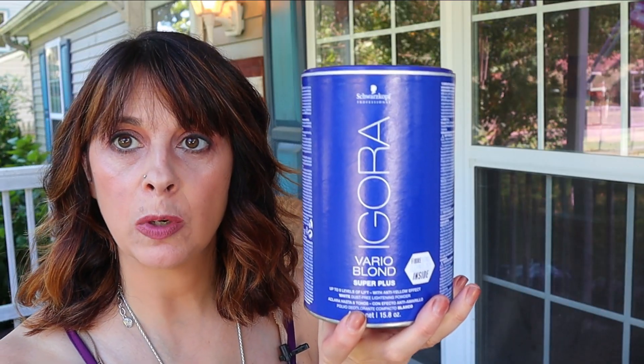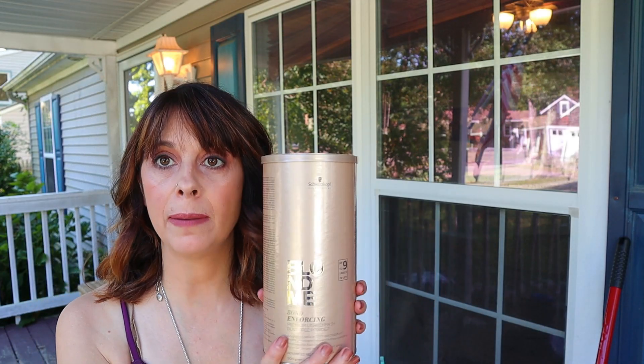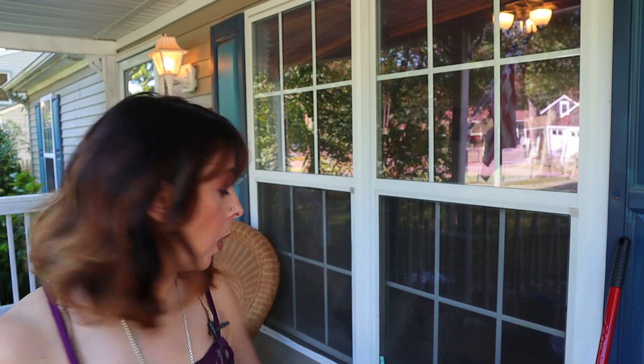About five years ago I started working at my salon and they work primarily with Schwarzkopf products, which I had never used before. About 80% of the time I am using Vario Bond Super Plus and I love this lightener — I think it's great. About 20% of the time I am using the Blondme, and for a while that lightener really intimidated me. I wanted to work with it but I found that sometimes when working with my foils there would be slipping and bleeding going on, and that really freaked me out.